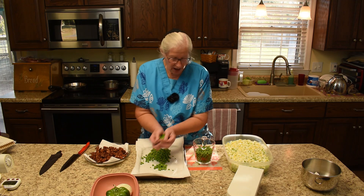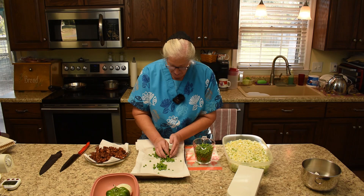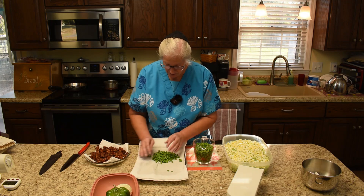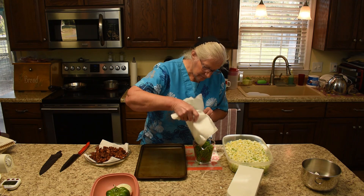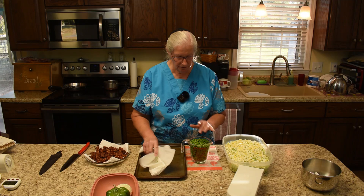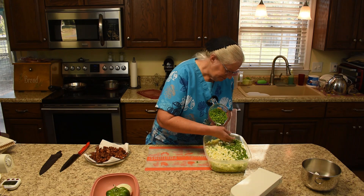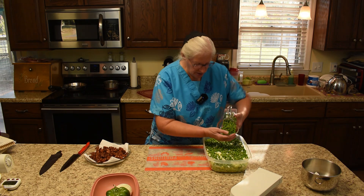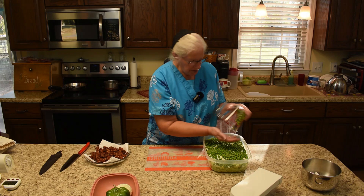One recipe says a pack of peas, but you all know as well as I do that a pack of peas now might not be as many peas as it was a number of years ago. That would probably be about three cups of peas — it's a rounding full of a two-cup measure. These were frozen and I got them out of the freezer and let them thaw, and a lot of that moisture went into the paper towels.